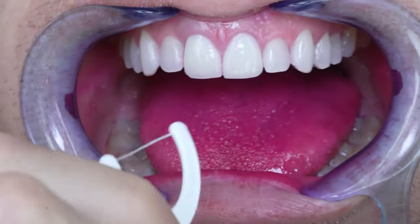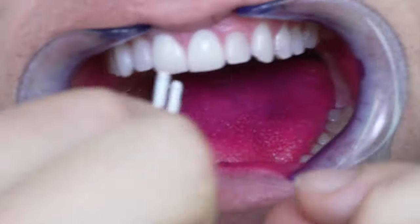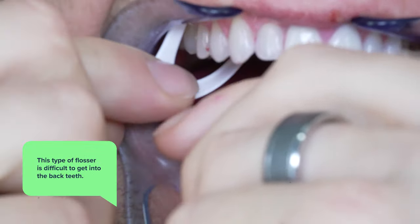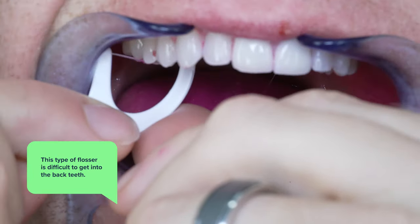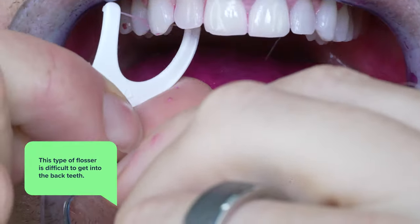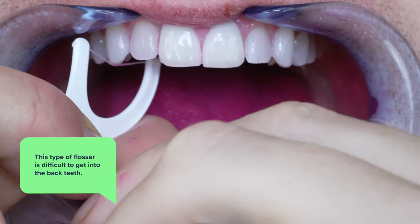I always start on my back teeth. Right off the bat, this is the first downside to these flossers — they aren't easy to get between my teeth in the back. I'm sure it would get a lot easier if I used them more, but as of right now, it's very difficult to get these flossers in my back teeth.